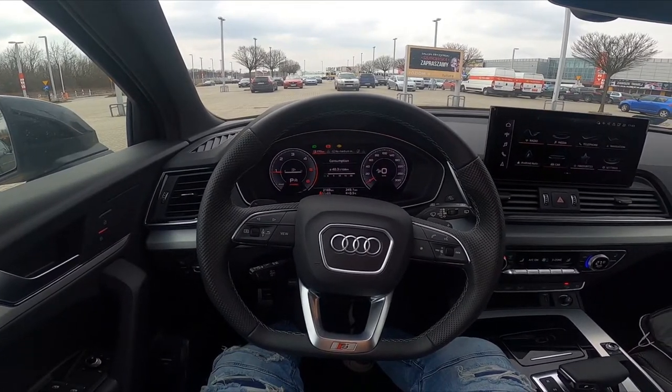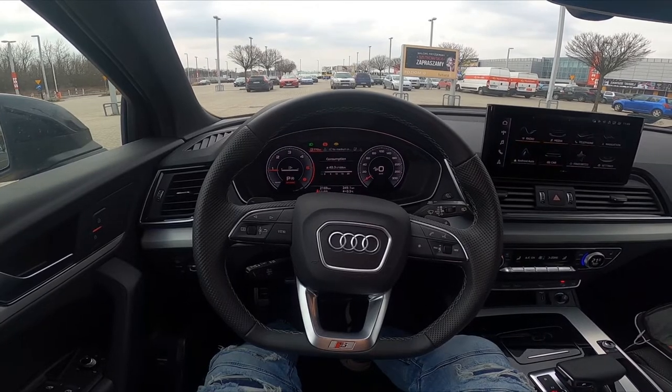Hello, today I'm in Audi Q5. In this video I'll show you how to unlock the hood.